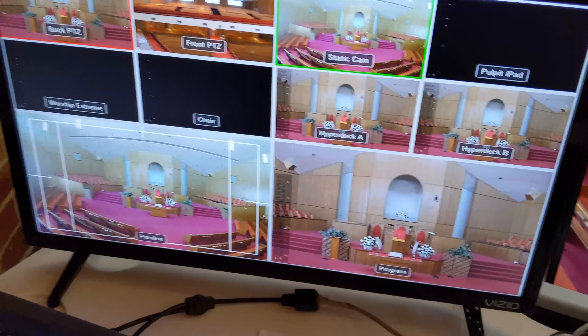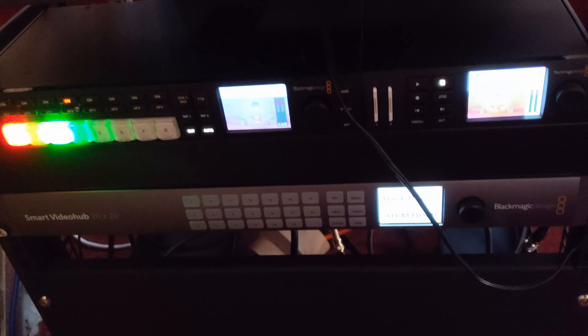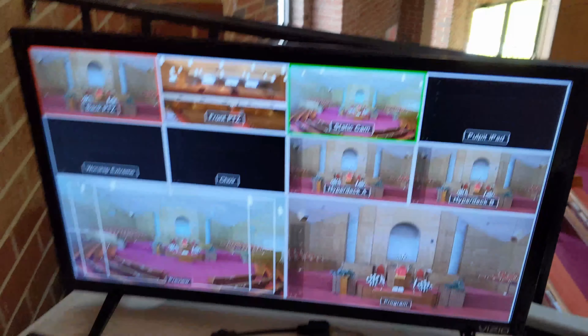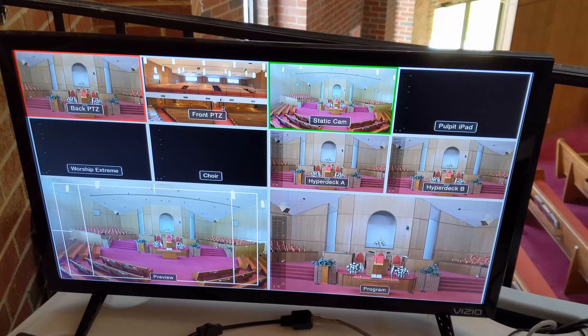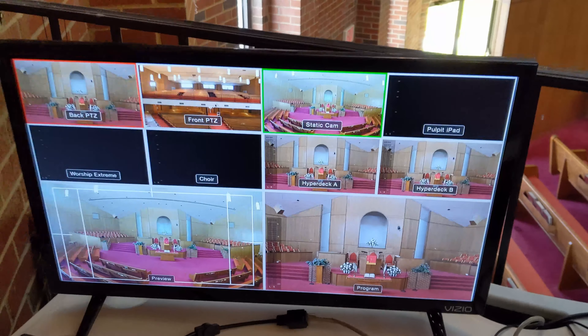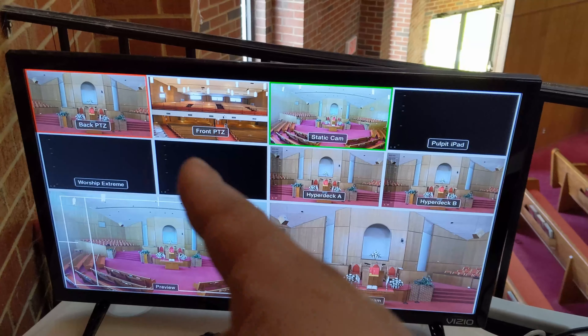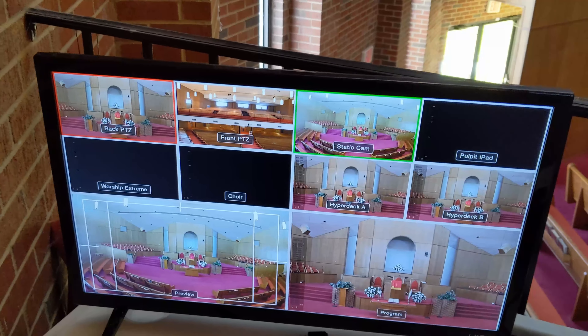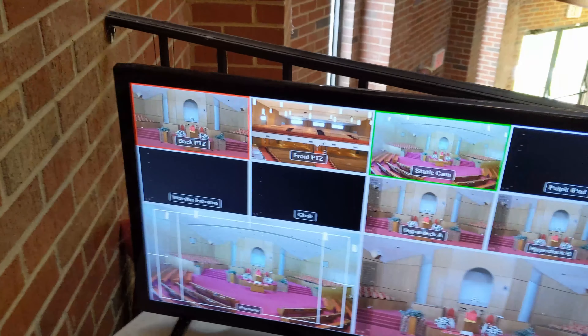I think this is a good success. We ran all the cables, identified everything in the smart video hub down here — it was laid out properly so we didn't have to reinvent the wheel. Everything is in place. The pulpit iPad is off right now, so that's why this image is not showing up, and the Worship Extreme computer behind me is not turned on, but let's go ahead and turn that on just to make sure everything is good.